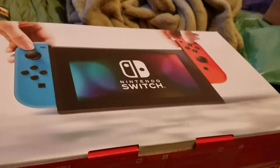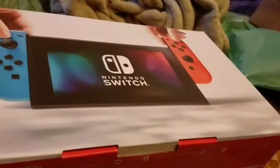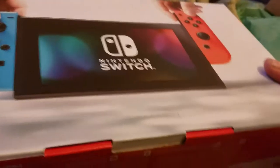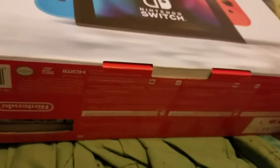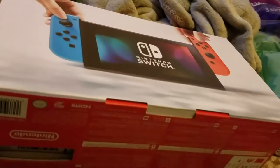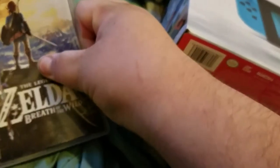As you can tell, I got the neon blue and red version of it. It's a lot smaller than I thought it would be. And a few days ago, I got games from Target — Legend of Zelda, of course, Breath of the Wild. No system seller.